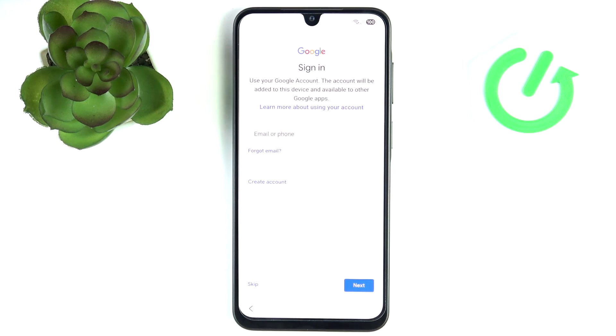Now sign in to your Google account — you can choose whether or not to do it. I would recommend doing that because without it you can't access the Play Store, which is important since the Play Store allows us to download apps, and also you won't have access to the Find My Device service.